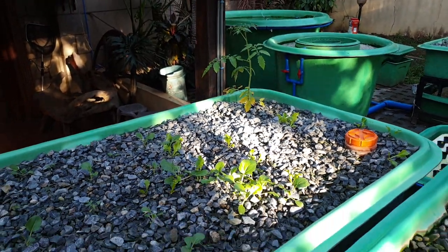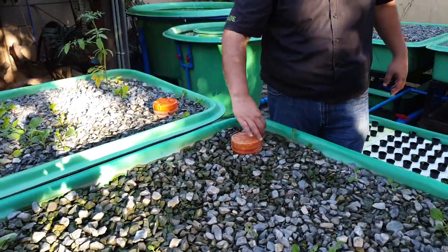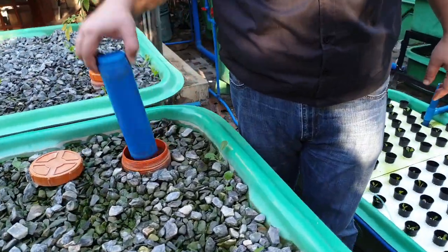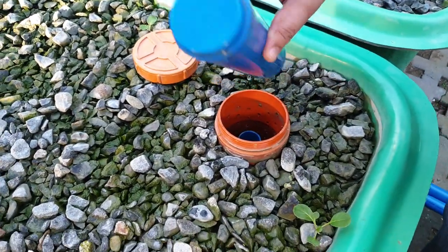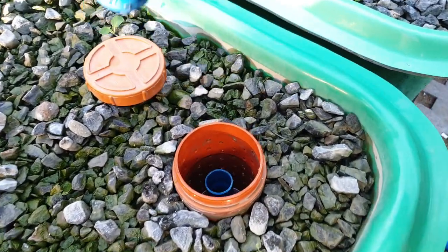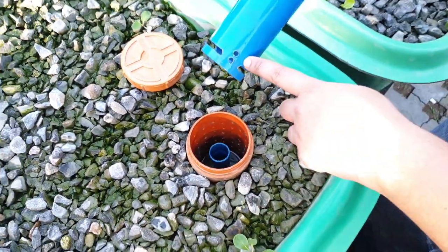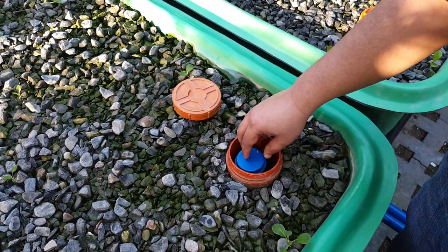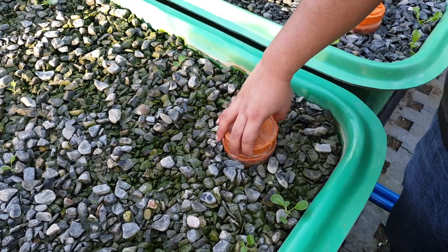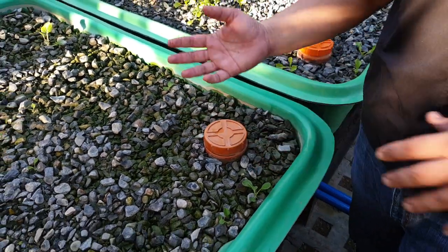From the gravel bed, it exits a bell siphon over here. This is a new design of our bell siphon — an end gap, a two-inch PVC pipe, a stand pipe, and an air hole at the bottom of our bell siphon. The bell siphon aids in the flooding and draining of our gravel bed. This set of four gravel beds is mirrored on the other side.